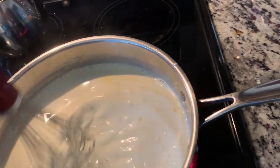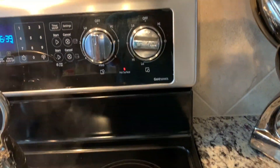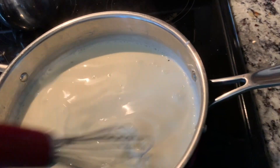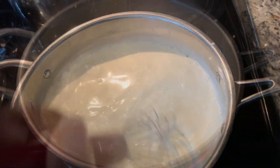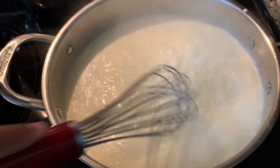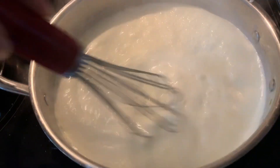While you do this, your heat is supposed to be on medium — you don't want it too high and you don't want it too low. Once the sauce starts bubbling like this, that's how you know you're doing a good job.